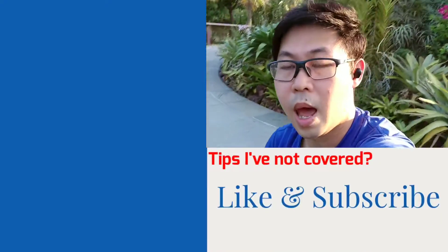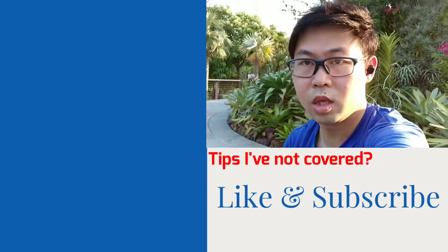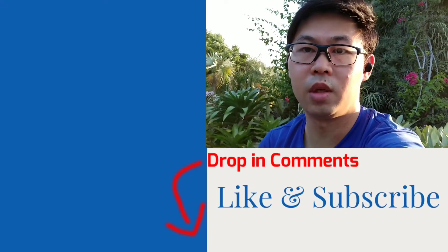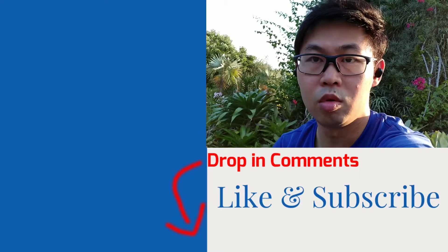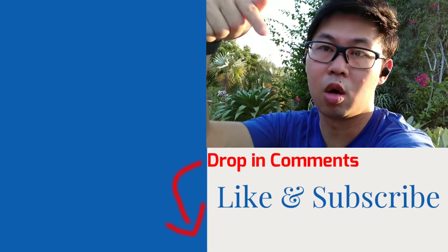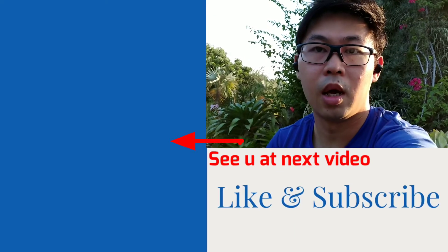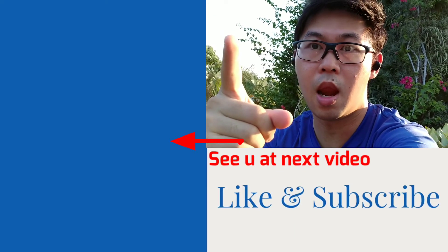Those are the five tips I have accumulated over the years and taught to my players. If you have any other tips you know about, do share them in the comments below. Otherwise, check out the video beside me for more. I'll see you there.